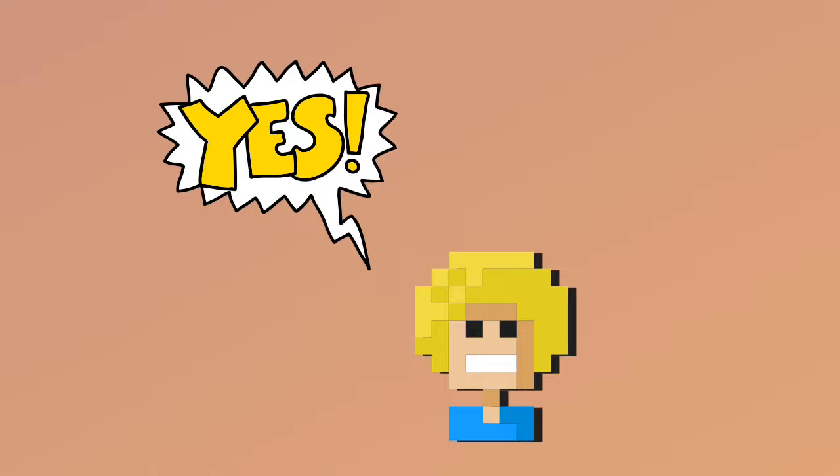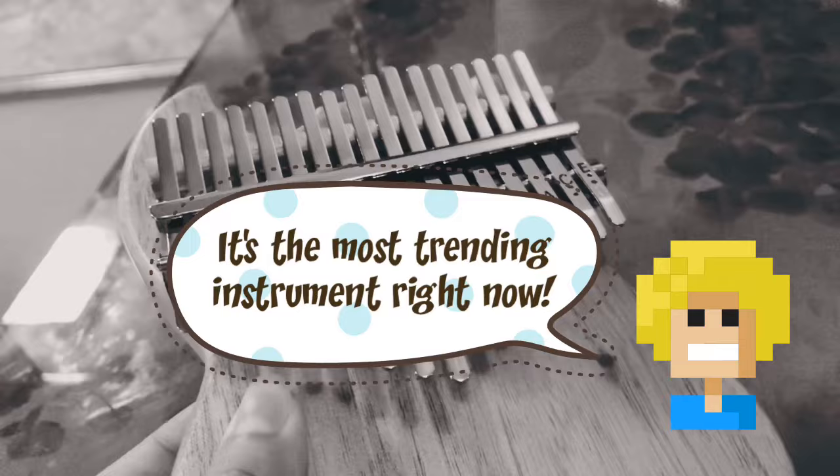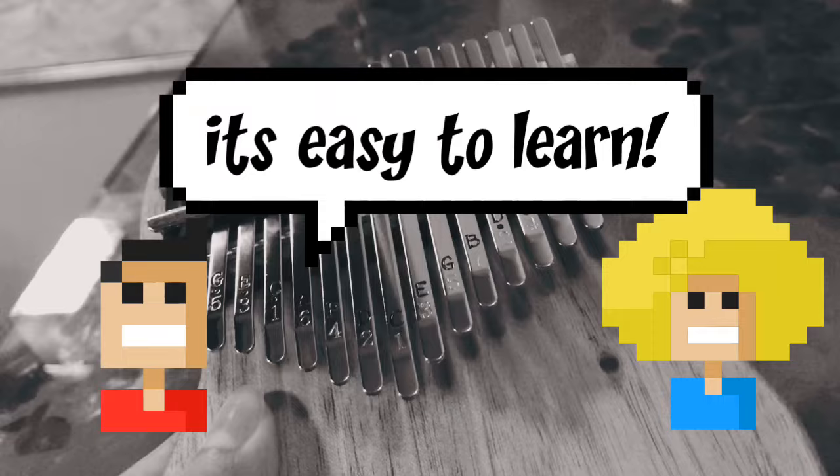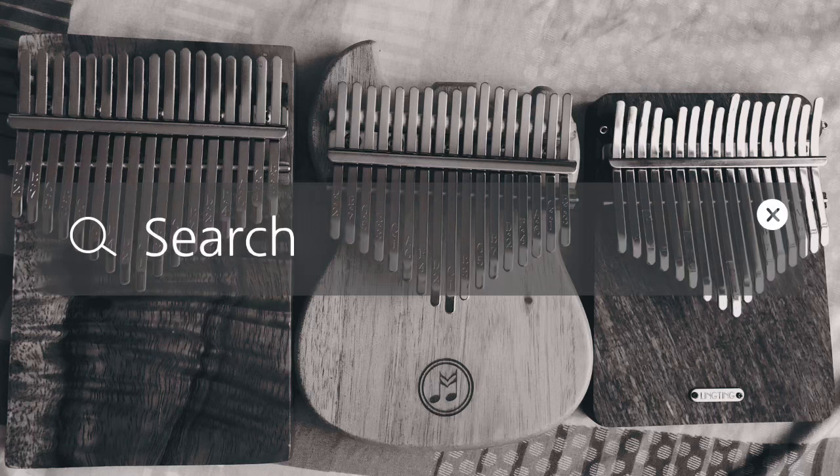Hi! So you're a beginner and you've got a kalimba — either out of passion for music, peer pressure, curiosity, or just going with the internet trend, or maybe people just told you that the kalimba is an easy instrument to learn. So what to do now? Today I'm going to show you where to start.